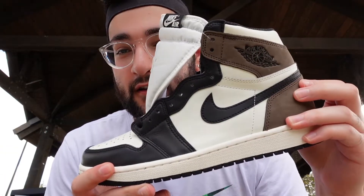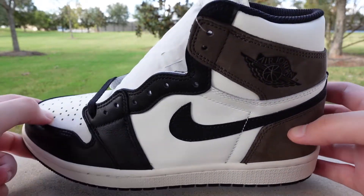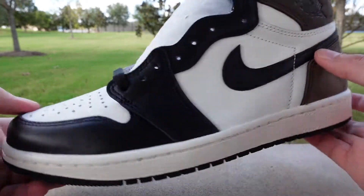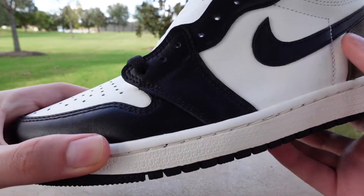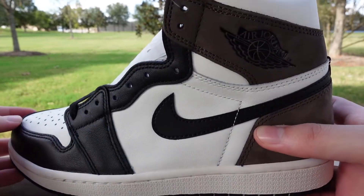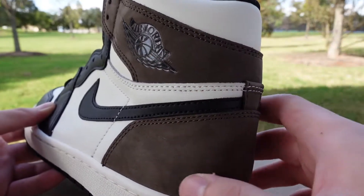We're gonna do a 60-second review on the Mocha One starting now. Let's start with the color paneling — this does have the Black Toe One kind of color blocking. The Black Toe One is black on the collar, but coming to the toe here you do have black leather going all around with white on the toe. The leather here isn't anything too special; it's just typical of recent Jordan 1 releases. On the back you do have that dark mocha or brown colorway.